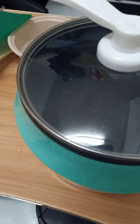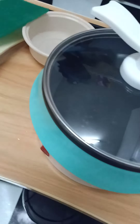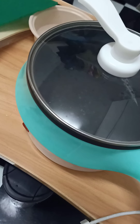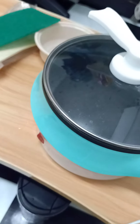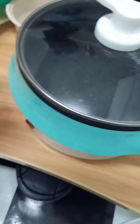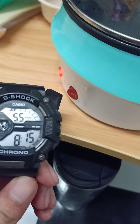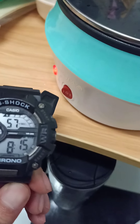Let me check the timer — I'll grab my other phone to time it. Okay, we have a watch here. Right now it's 8:15.